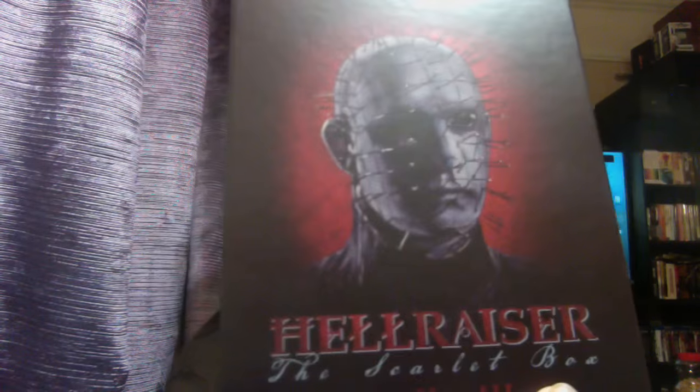The Hellraiser Scarlet Box — I was very excited to get this and I'm still extremely excited to look into it. I'm definitely going to watch the documentary on the legacy disc about the other films. As much as I want to see the original three films again, what I really want to see are the features about the films that weren't originally meant to be Hellraiser films. It's always interesting to hear about films that didn't do as well as the classics.